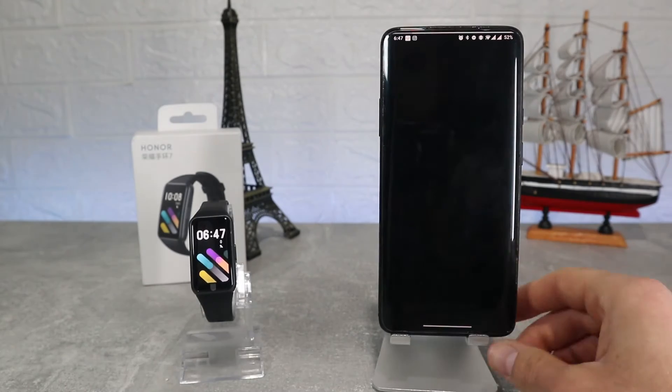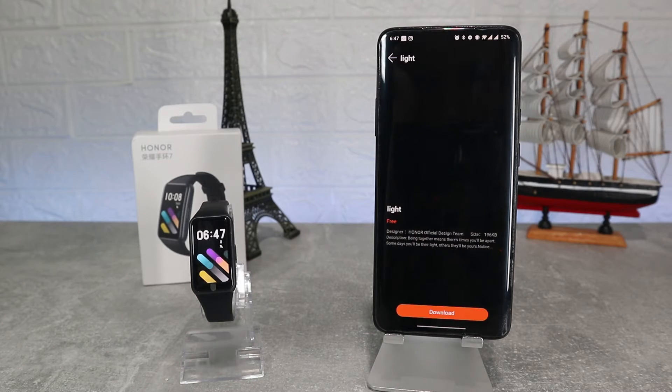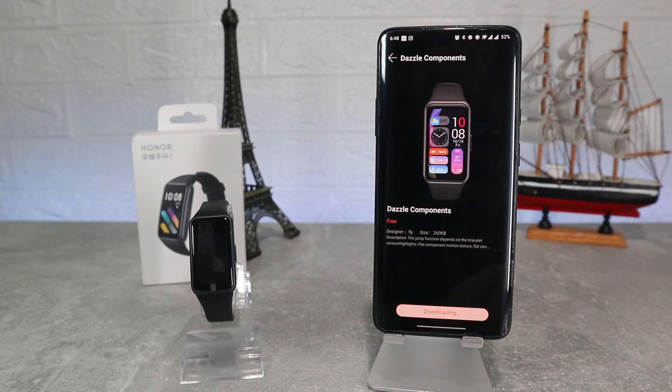Back on the third page where we connected the band, here we can download more watch faces and see the ones already downloaded. Select the one you want, press it and wait a minute until it's done. Now we have a new look on our band.